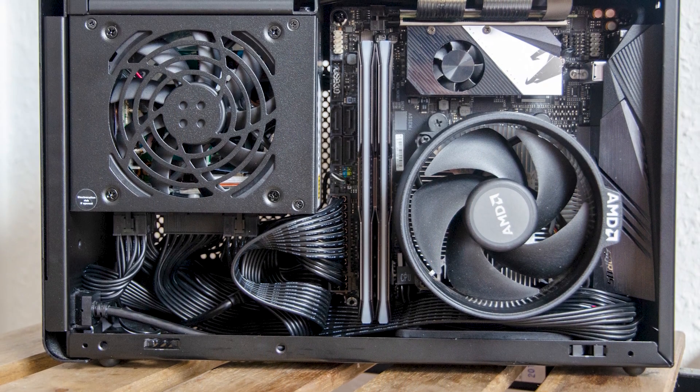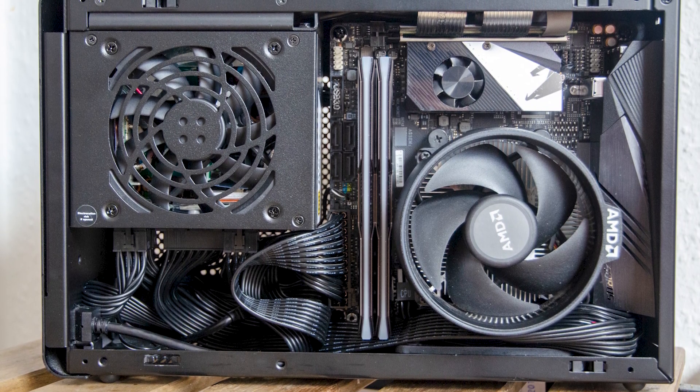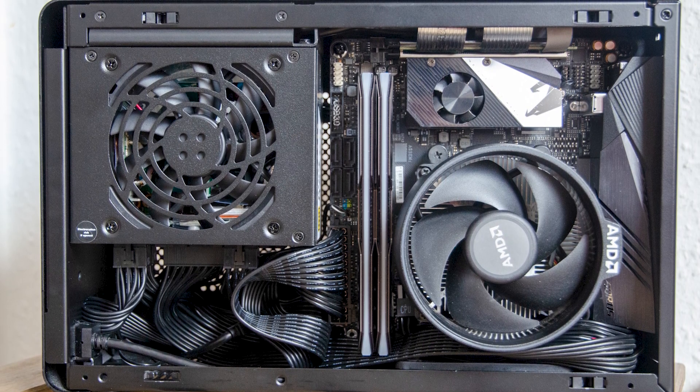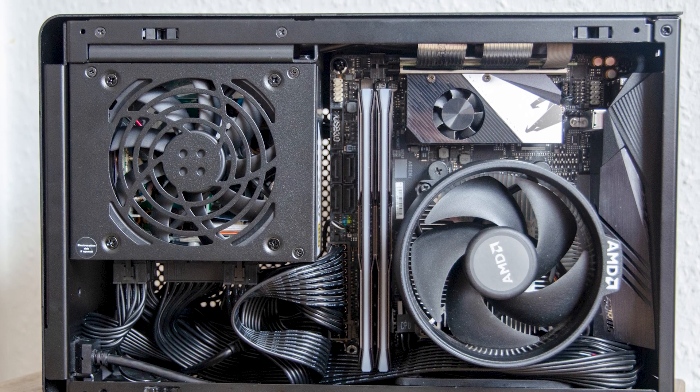I will try my best to load the PSU with my current inventory and measure the total system wattage at the wall in an idle scenario, a gaming one, and a full system stressed with the CPU and GPU at max load. Finally, we will see how silent or loud it is.